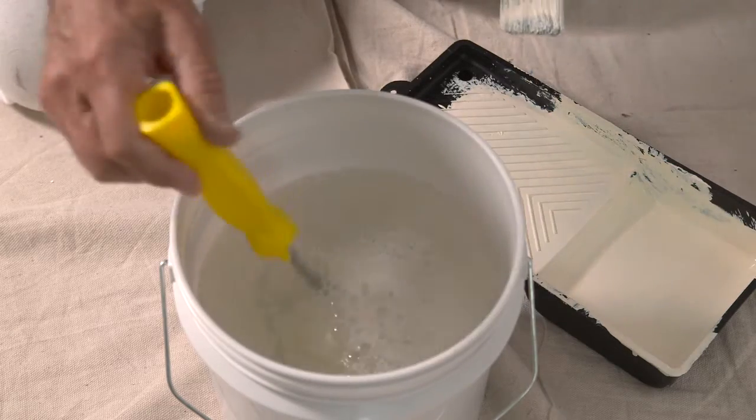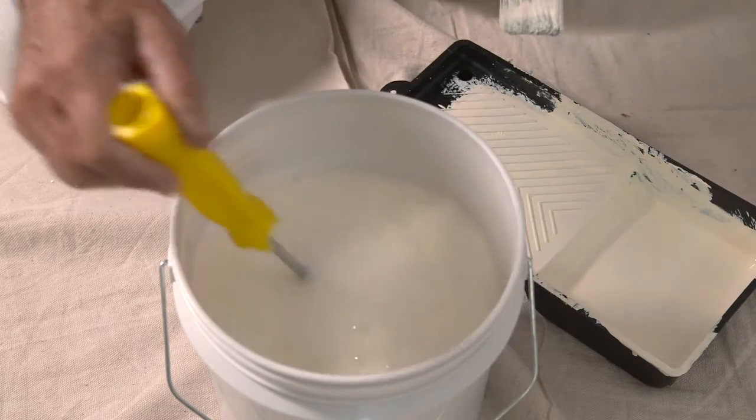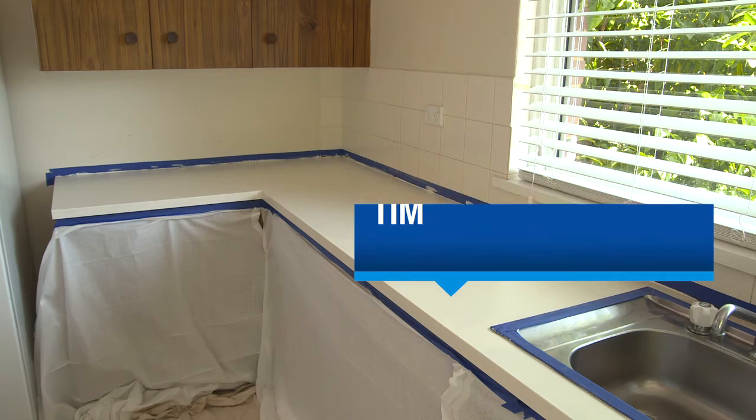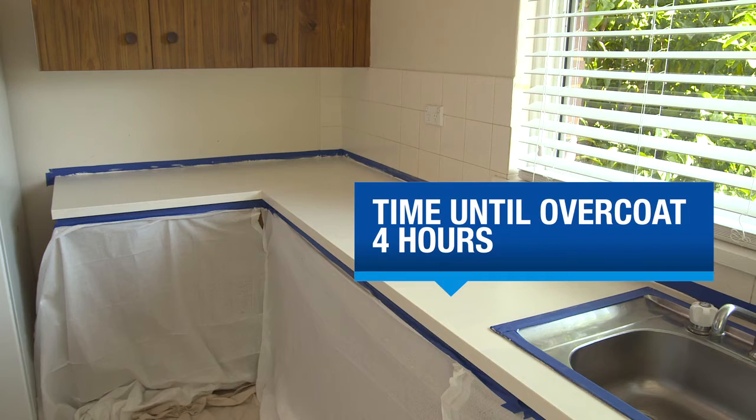When done, wash roller and tray in soap and water straight away. Primer will be touch dry in an hour, but wait until it's completely dry before applying your top coat — this should take around four hours.